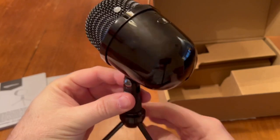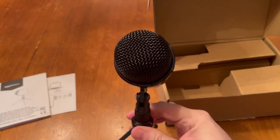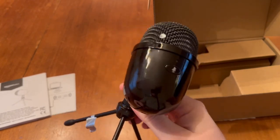Overall, I'm really happy with my purchase of the Amazon Basics Mini Condenser Microphone. It's a great value for the price and the sound quality is excellent. I definitely recommend it to anyone in need of a compact and reliable microphone for recording, live streaming, at home or on the go.